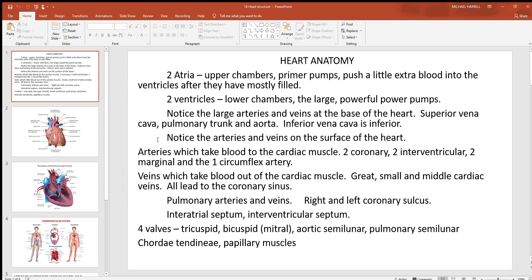We'll also see big arteries and veins on the surface of the heart that take blood into the cardiac muscle and back out. The cardiac muscle is a big consumer of oxygen and other nutrients. Seven big arteries get blood to that cardiac muscle: two coronary arteries — a right and a left; two interventricular, sometimes called descending arteries — an anterior and a posterior; two marginal arteries — a right and a left; and then there's a circumflex artery. We'll see these on pictures in a second.